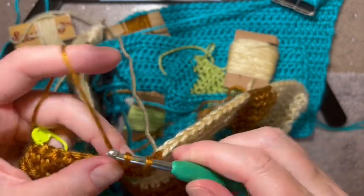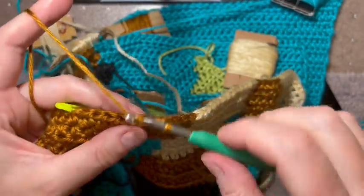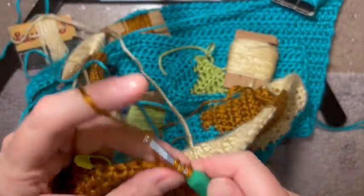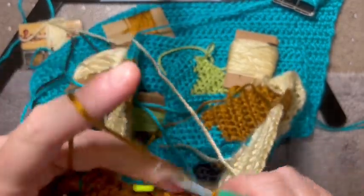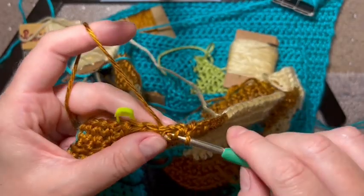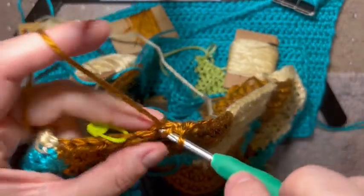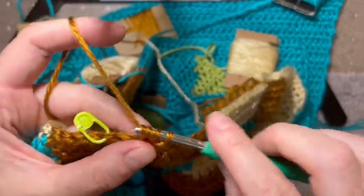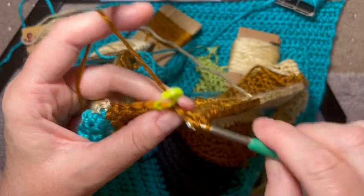I hope that helped everybody. I know the detail makes a big difference. We've come up to my stitch marker, so we've basically done a complete row. Thanks all for watching. Again, this is Crochet Graph Patterns - if you like what you see, just hit the like and subscribe. Thanks guys, talk to you later.